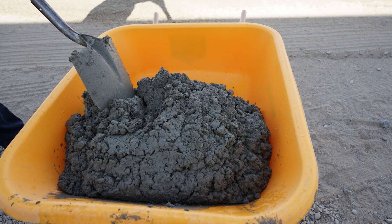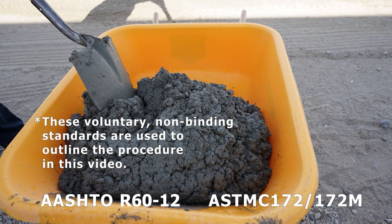The box test is filled with concrete from a representative concrete sample. We will be following AASHTO R60-12, or ASTM C172-172M, to take the sample.